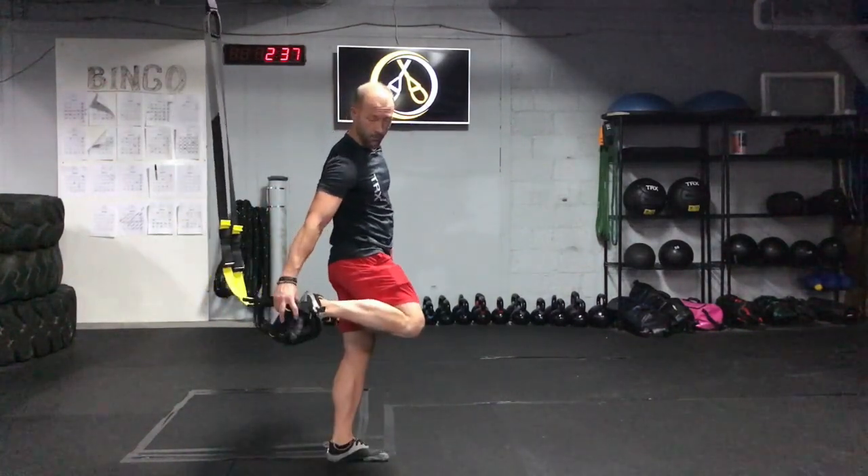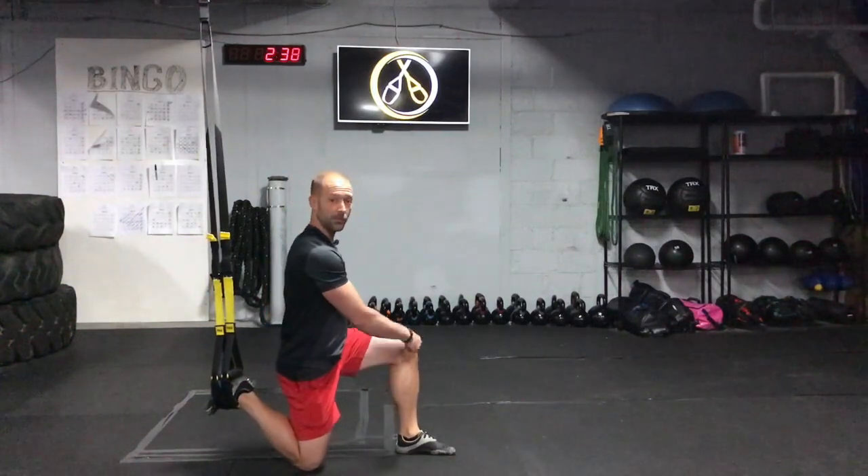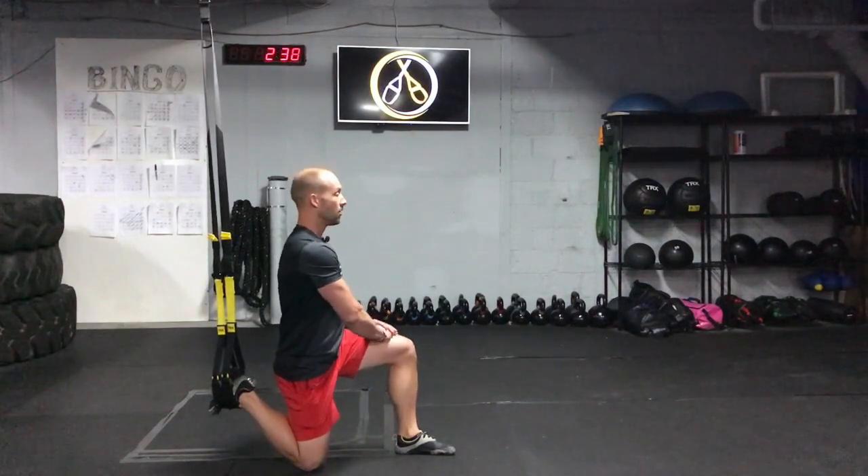Begin by taking your right foot and sliding it through both foot cradles. I'm going to show you the bottom-up position. We're going to start with the back knee directly underneath the hip, the front foot and ankle lined up directly underneath of this knee. Staying tall,